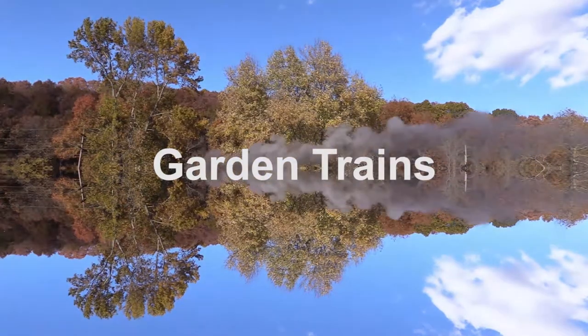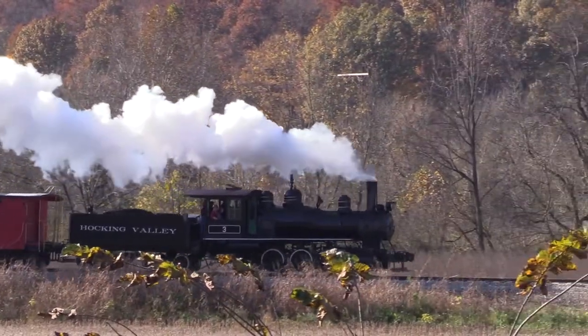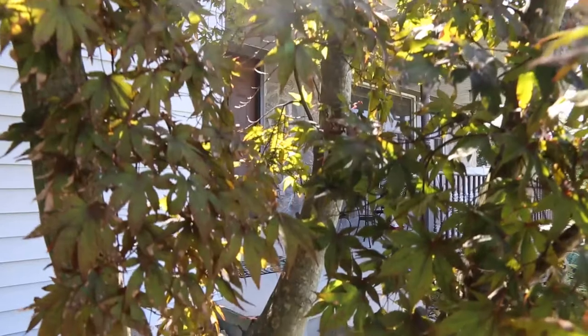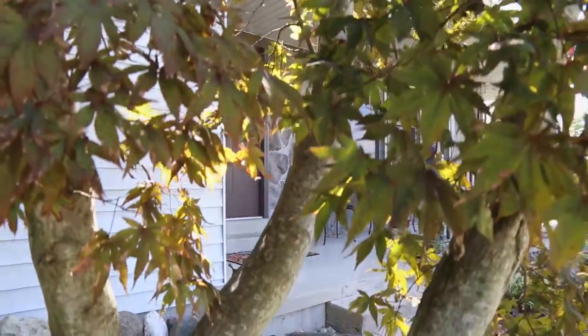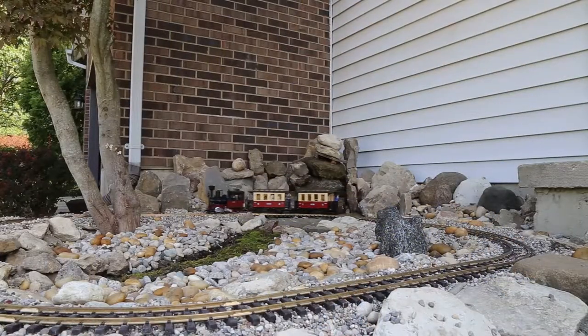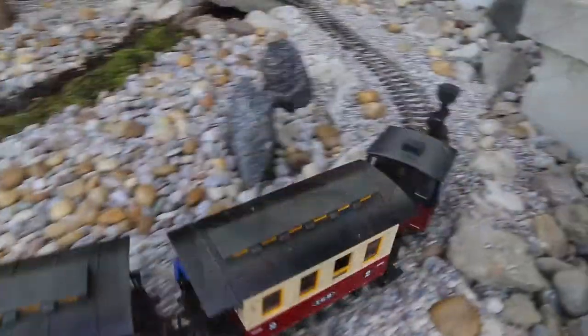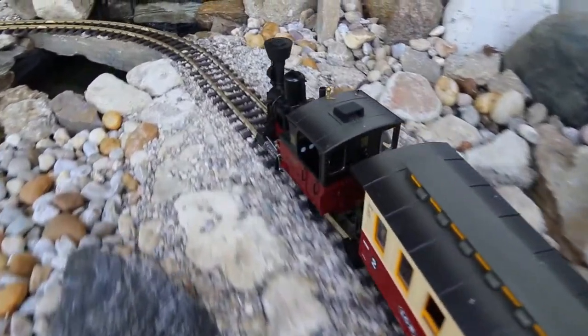Are you looking for a staycation or a gift idea? Consider a garden railroad and bring the fun of the scenic railway home by building a model railway into your landscaping. The all-weather G-scale trains come with a small transformer which sends power from an outlet to the track.